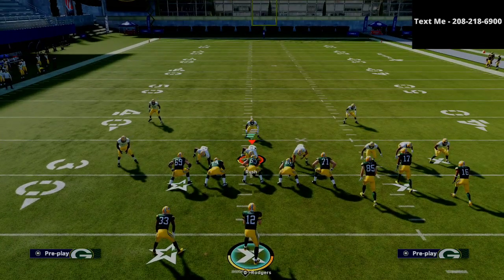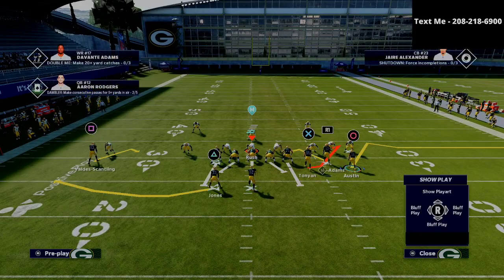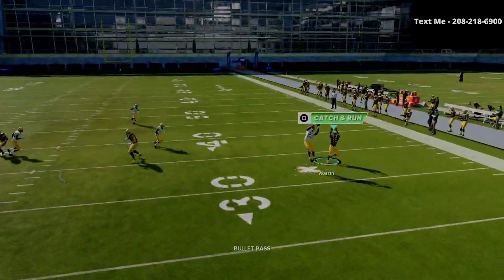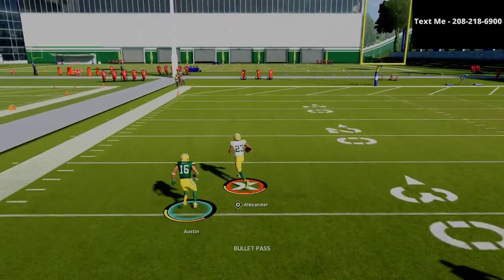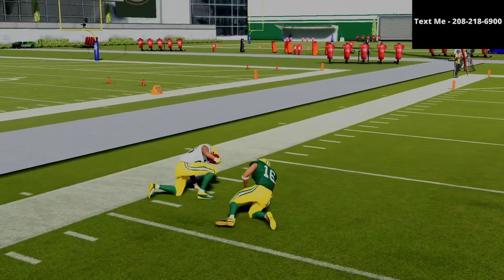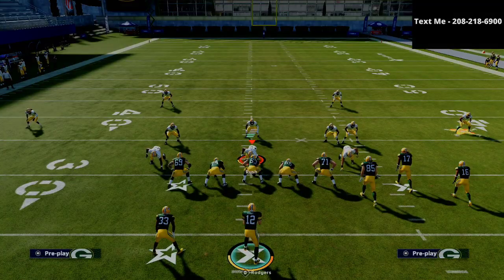You might think man coverage is going to stop this — and you would be wrong. With this motion out and little out route, occasionally this out route will get open. It doesn't right here — as you can see, the man coverage does lock it down — but occasionally that out route will get open, so you just want to look at that in case it is an option.